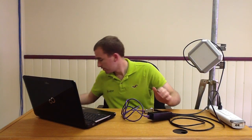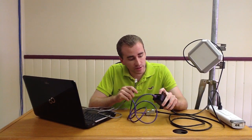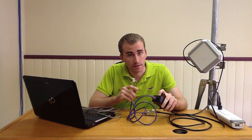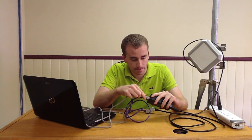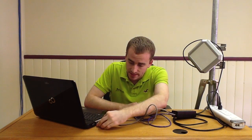Now we're going to take the other end of that cable and plug it into any laptop.